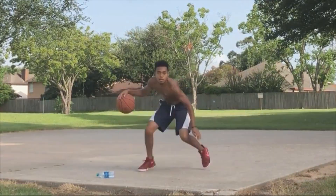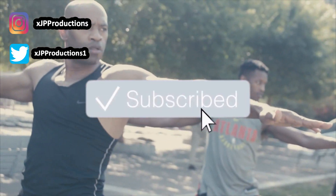Yo, what it do YouTube, it's your boy JP Productions and I'm back with another informative video for you.